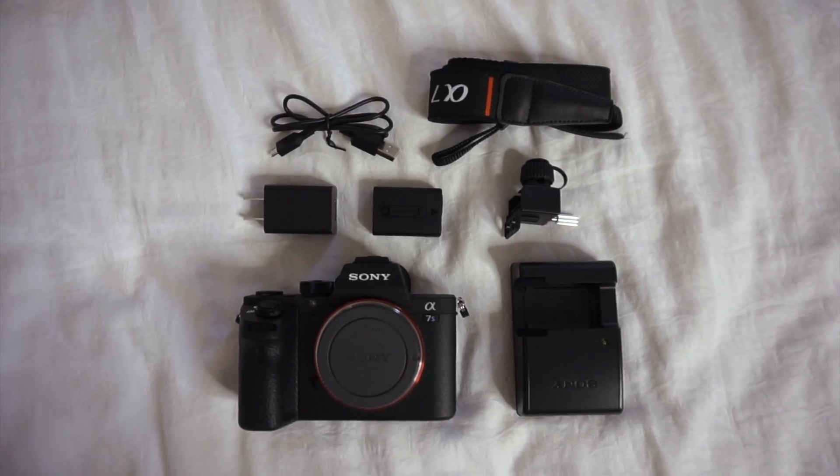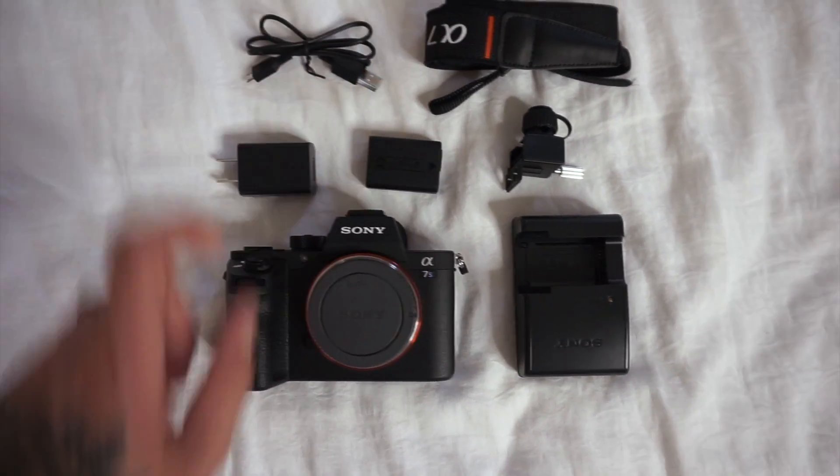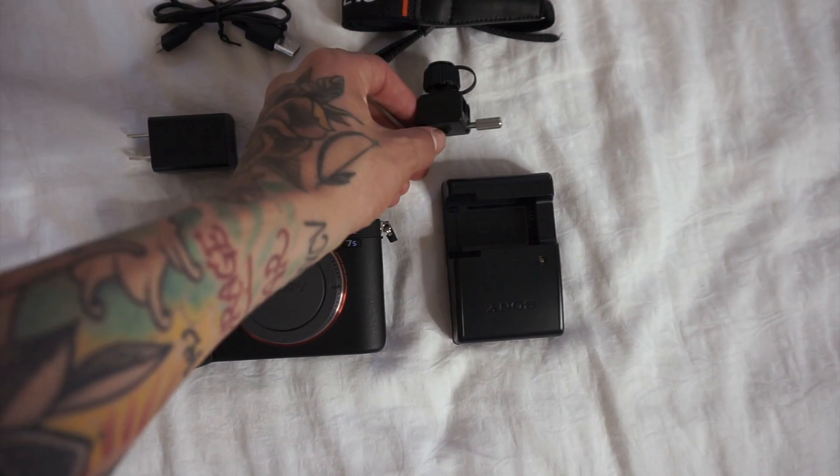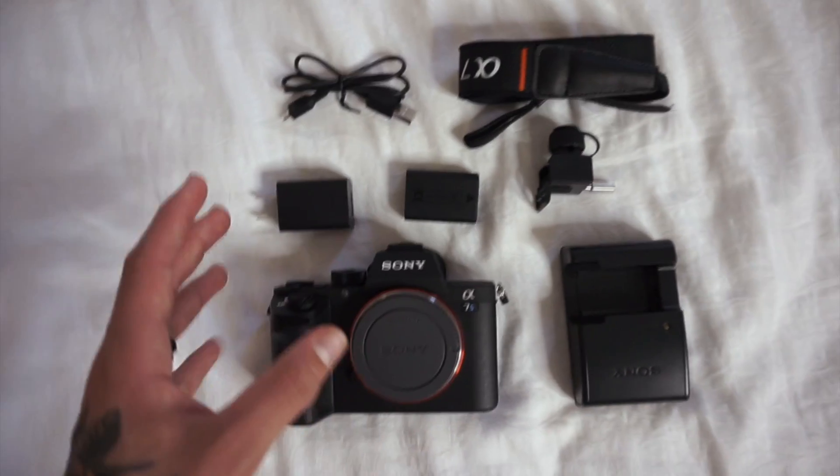So this is everything that came in the box: here's a micro USB cord, here's the wall adapter for the cord, here's an extra battery — there's already a battery in — this is a cord saver so you don't break your cords off, here is a camera strap, here's a battery charger, and here is the camera.